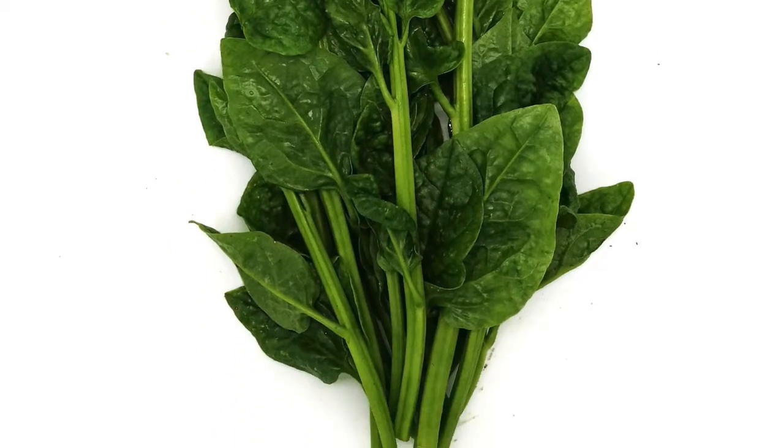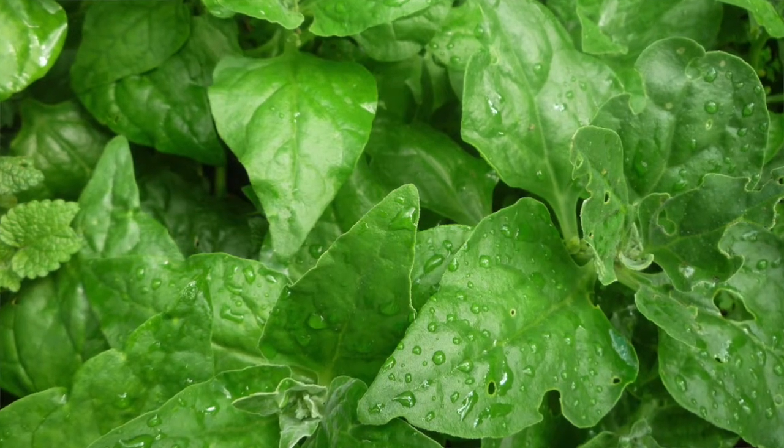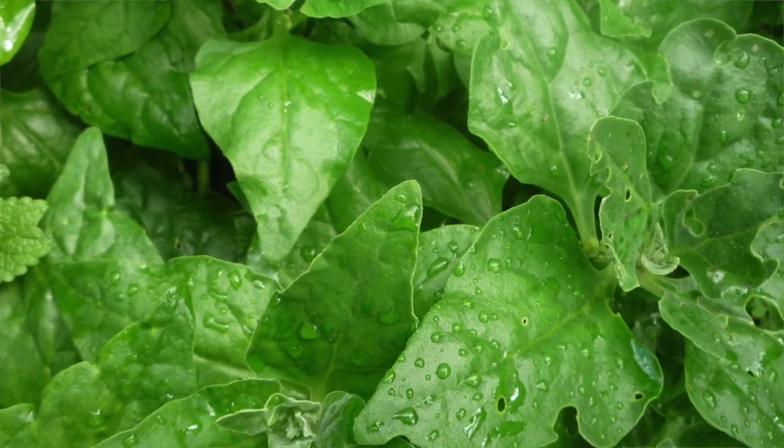You want to plant New Zealand spinach in full sun. It does prefer quite a bit of moisture and a well-drained soil. Similar to a lot of vegetables, you want to make sure that the roots aren't waterlogged.